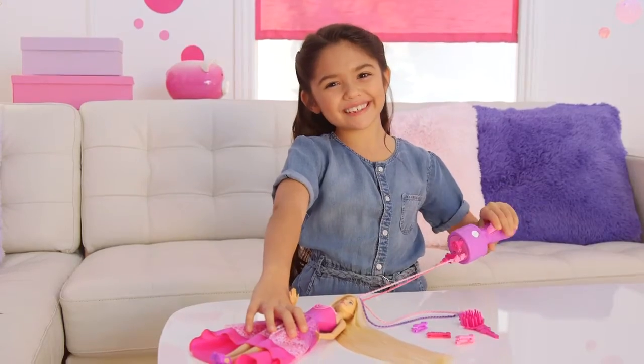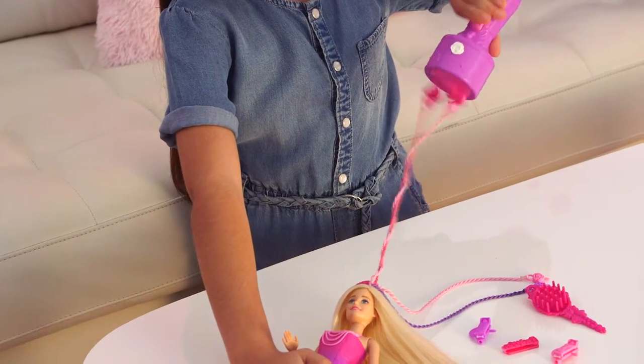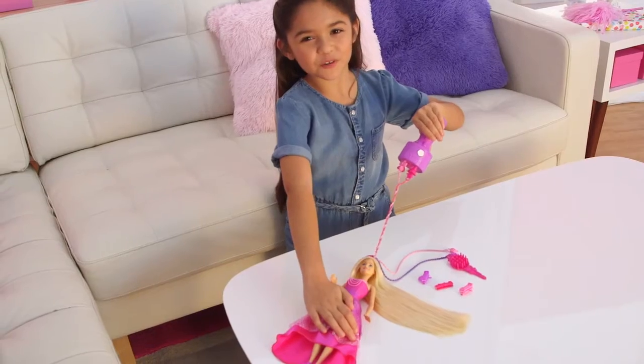Pull the tool out so it's straight from Barbie's head. Remember to hold it sideways, not up, not down. Ready to twist? Squeeze the pink button to twist the hair. Make sure the hair is pulled really tight. That was fun!